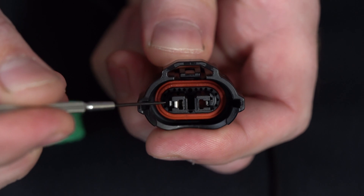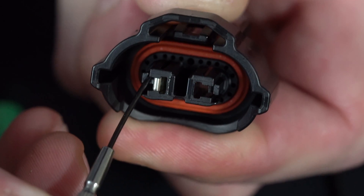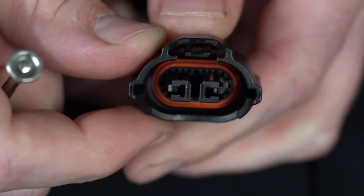Other side — I'm going to pull that catch, pull it back just a little bit, releases the pin, and I can pull it backwards. Just like that.